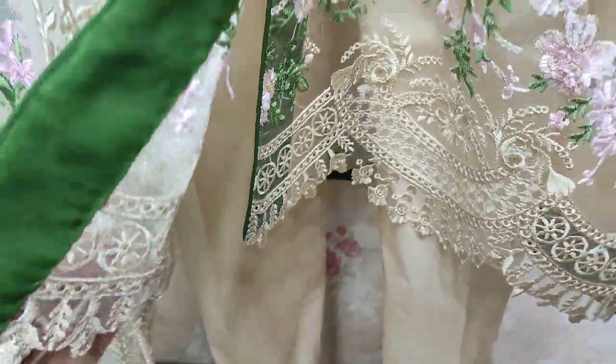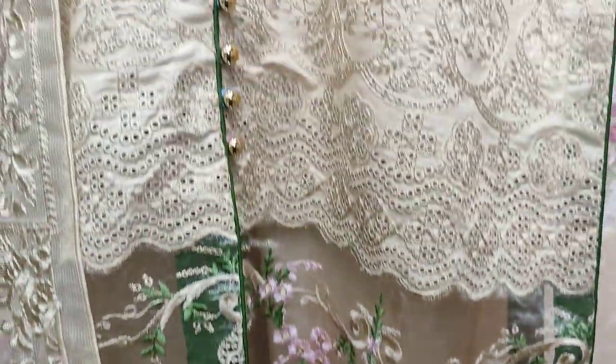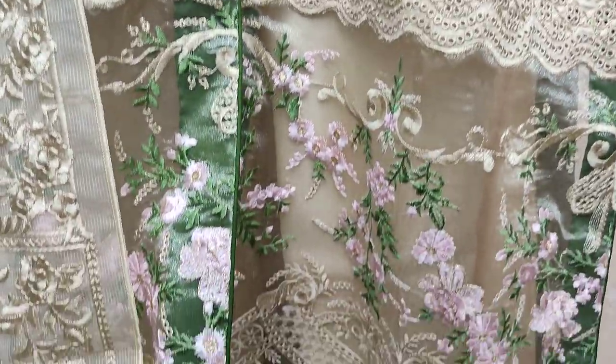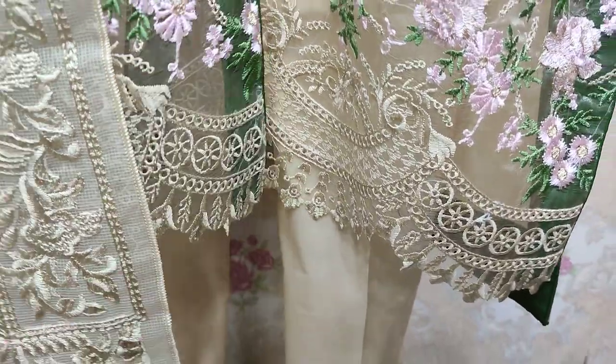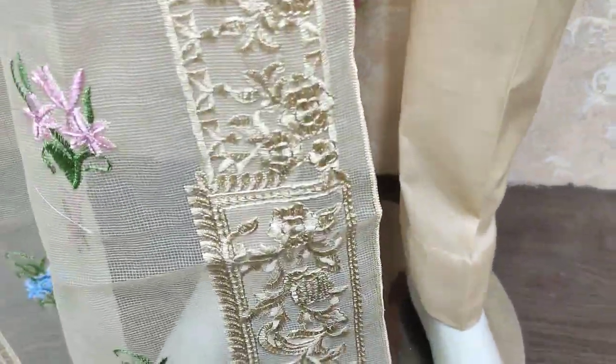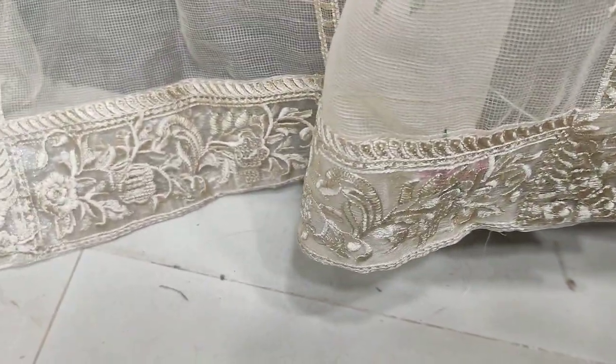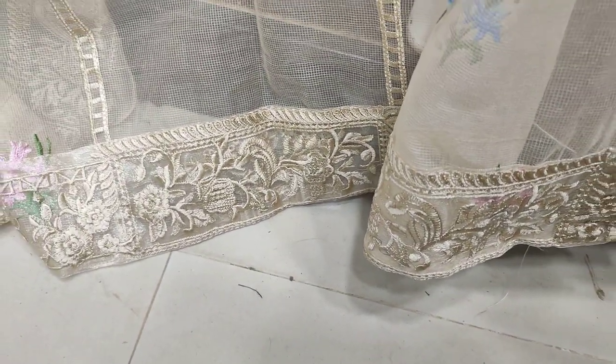This is an embedded front. This is an embedded band with stitching style. It is embedded in the net and 4-side embedded.